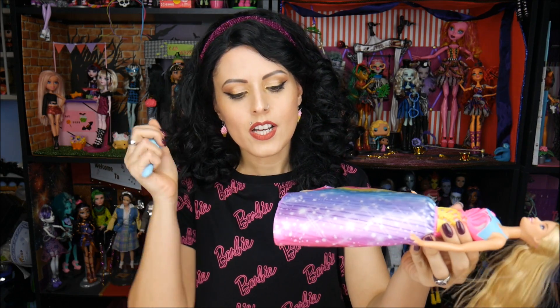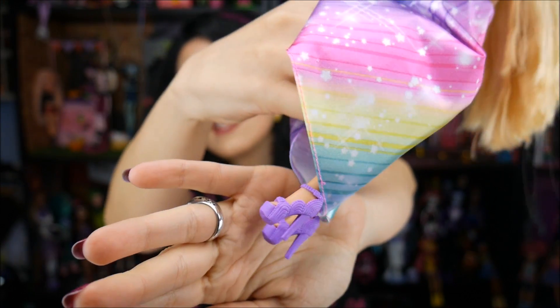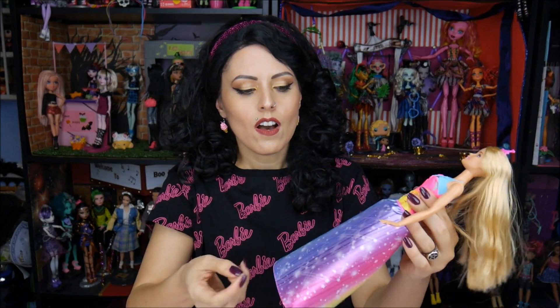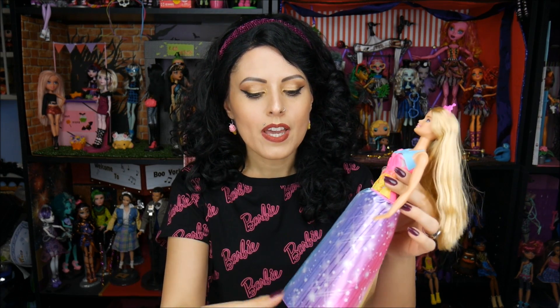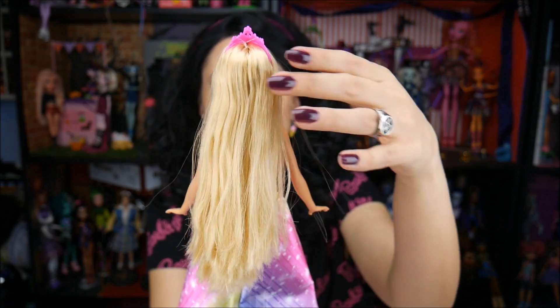She doesn't come with much — she comes with the brush of course, because it's a magical brush, and then she comes with these really cute purple heels. I actually really like those, and they have a little Barbie style on the bottom. She does have molded-on clothing because that's where her lights are, and the skirt you can take off but then the speaker is there, so I would probably say leave the skirt on — it looks a little weird without it.